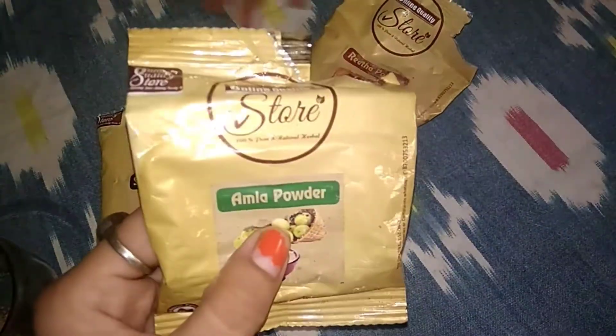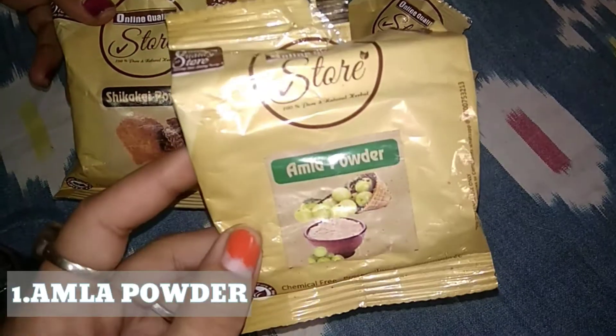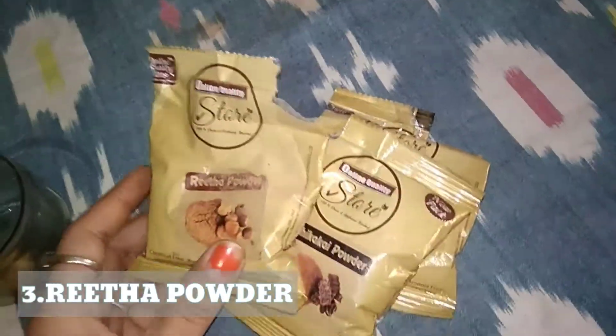I have some powders here. This is Amla powder — you can find it at any store or purchase it online, I will link it in the description box below. And this is Shikakai powder and Reetha powder.